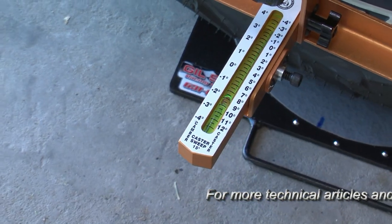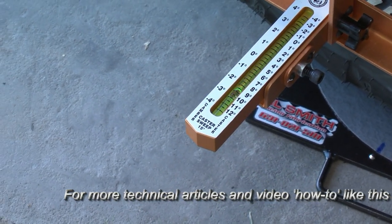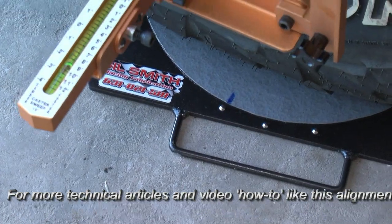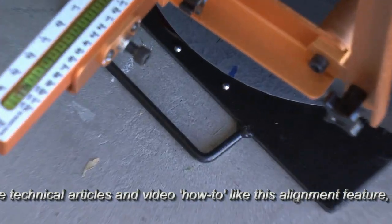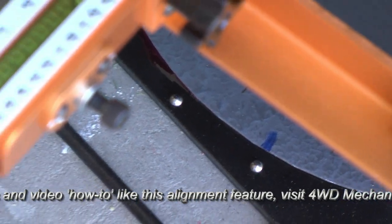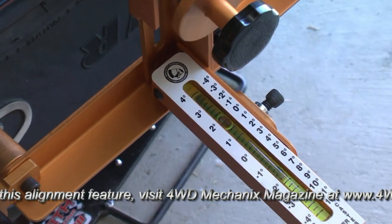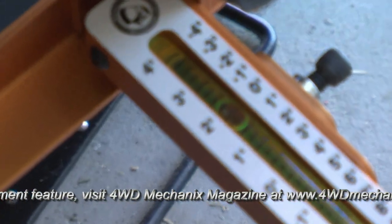Now we'll check the caster angle, swinging the front wheels 30 degrees total or 15 degrees in each direction. We'll begin by turning the wheel 15 degrees outward. Level the vial block to zero. Now turn the wheel inward 15 degrees and take your caster reading.